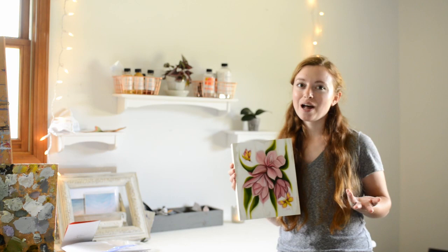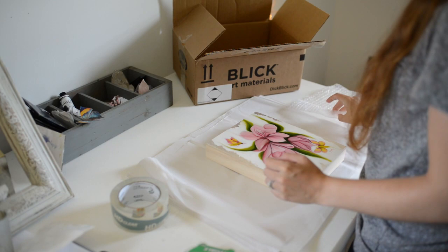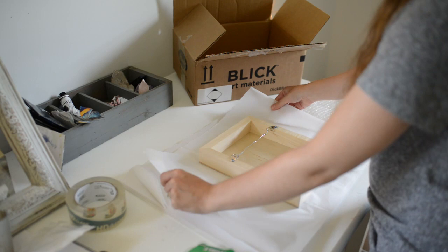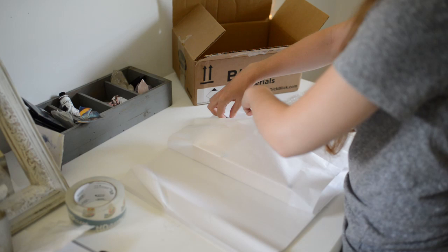I probably won't show myself wiring it since you've probably seen enough of me wiring paintings. But I will kind of show you how I package paintings. So I have my box, some bubble wrap, and some tissue paper. Usually I first wrap my painting with some tissue paper. If I am mailing this to a customer, I will wrap it more prettily with some washi tape and stuff.